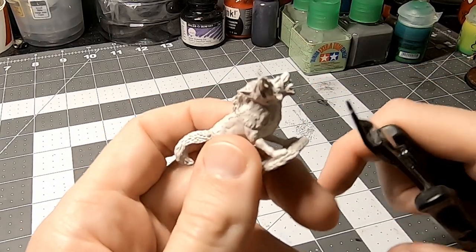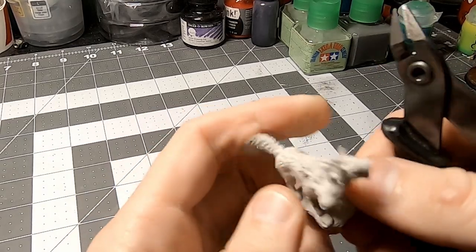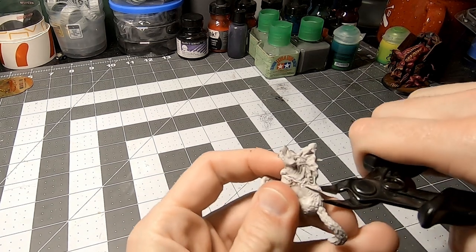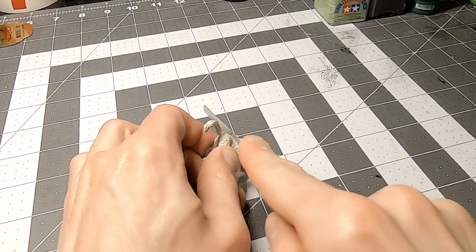First thing I had to do was liberate the heads from the body, which was much easier said than done. These WizKids minis are made of a soft plastic — much softer than the stuff that comes on sprues from like Games Workshop or War Games and Landing — but it was still an involved process.